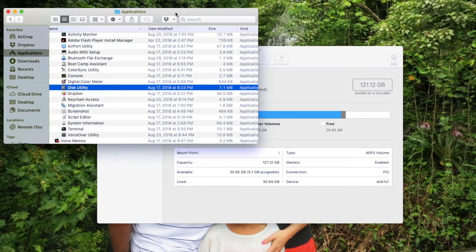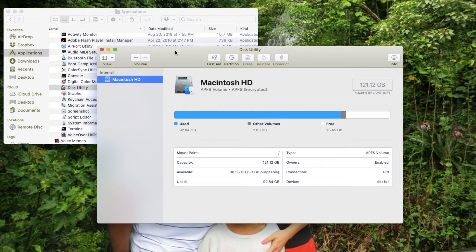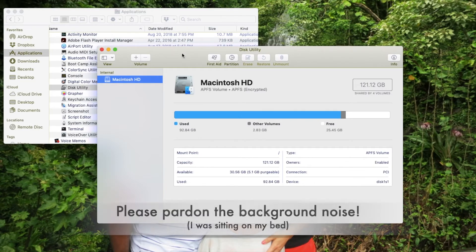But thankfully, I found a solution to repair this and I will show you how. I'm showing this on a MacBook because this is what I use. I will link a website down in the description to steps on how to repair your corrupt USB stick in a Windows environment. So in a Mac environment, what you need to do is go to Applications and then Disk Utility, which will open up this app.